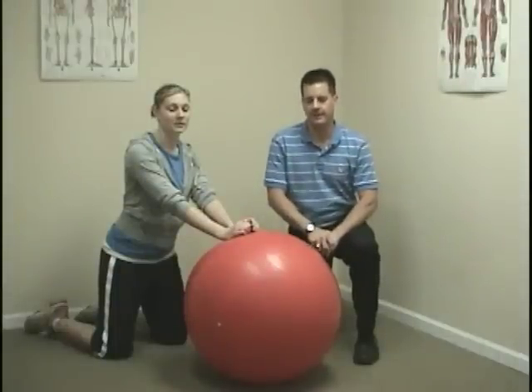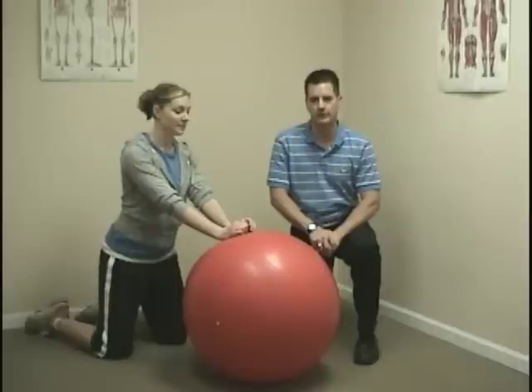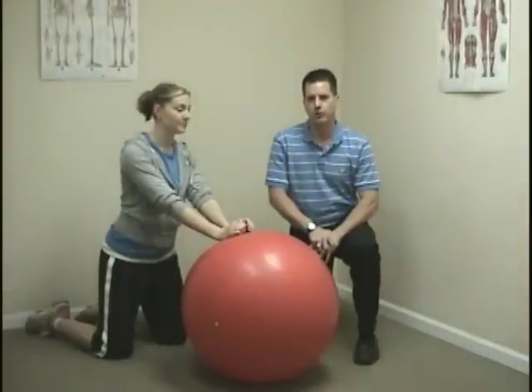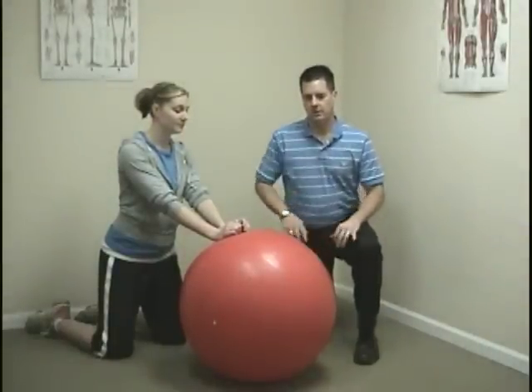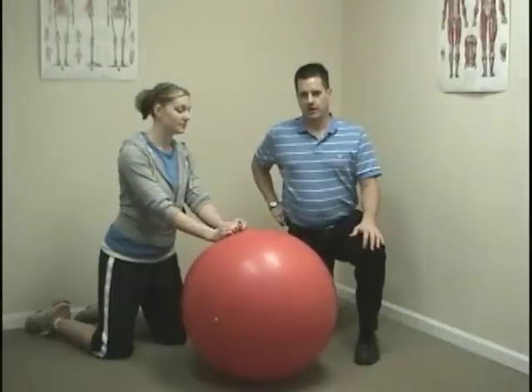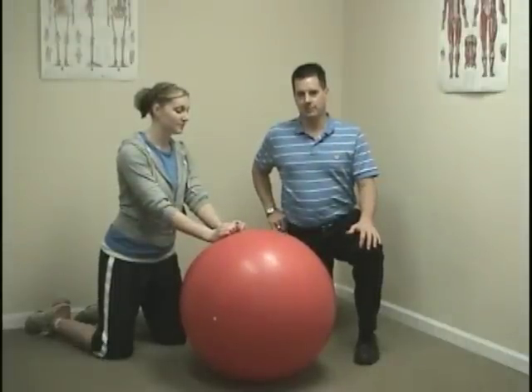We're going to show you an exercise that we call the rollout. We may add this to your program at the end. We start to add abdominal exercise second after we've established some low back strength. This rollout holds the same position — that extended lumbar spine — while we exercise the abdominal muscles.